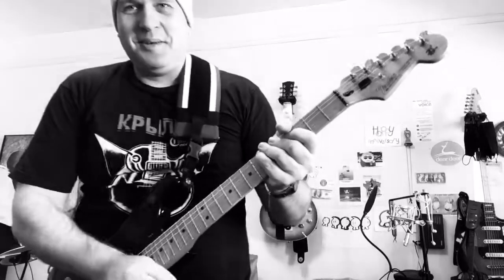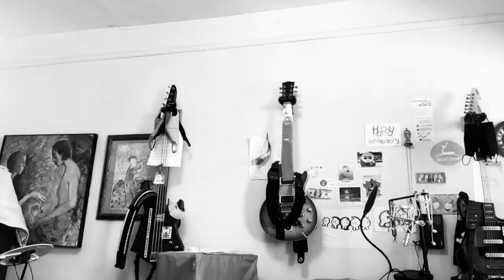That was under 20 seconds. To contrast that with having to find your guitar, take it out of your case, make sure the strings are all there, make sure it's in tune, find your cables, find your pedals, connect everything.